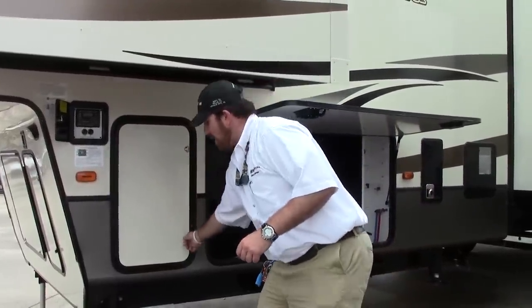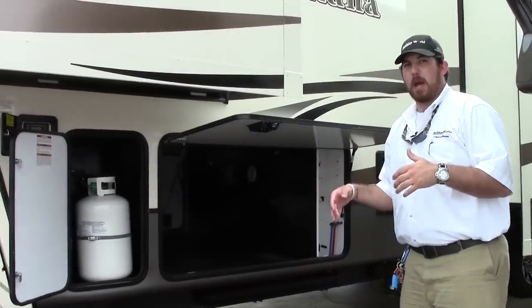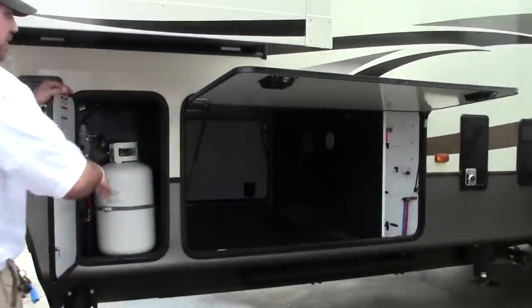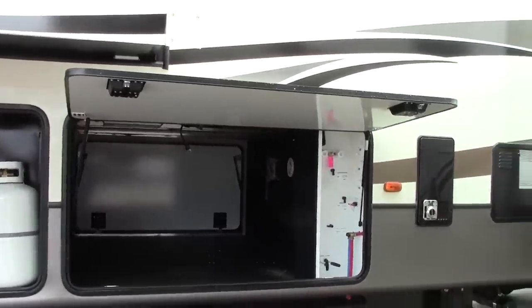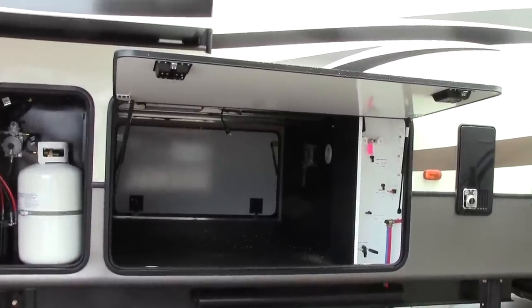Your first storage compartment here is for your propane. You have two 30-pound bottles. Anybody that says they come with 40s is just misinformed — you have to have special licensing to have 40-pound bottles coming from the factory. Two 30-pound bottles, which can be upgraded if necessary, but 30 pounds is plenty on each side.